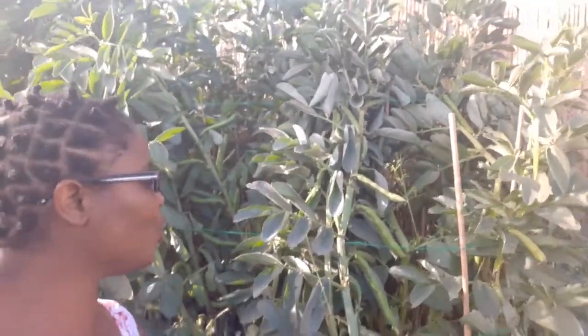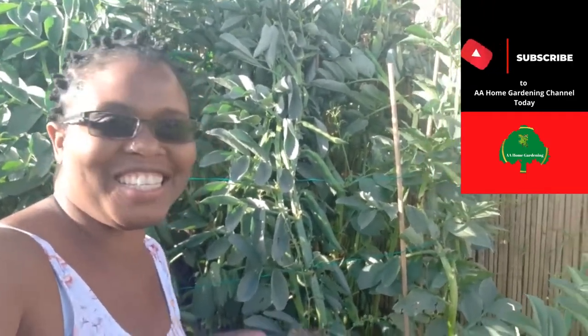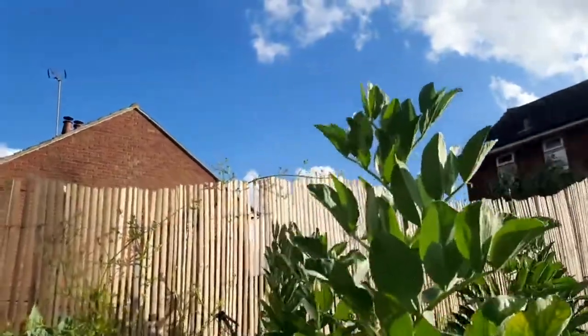So I'm gonna go and shell these out now and show you the size of these babies. If you didn't plant any broad beans this year, make sure next year you plant them in autumn, because it does make a difference with the black flies. So guys, even at this stage in June, my broad beans are now way over seven feet tall.